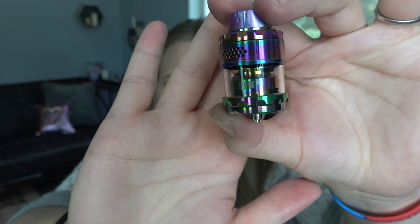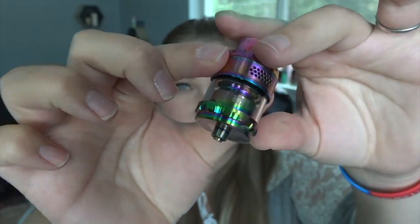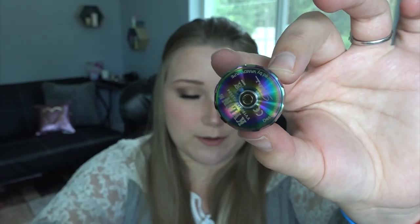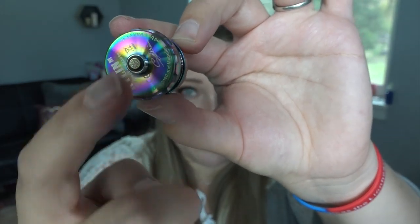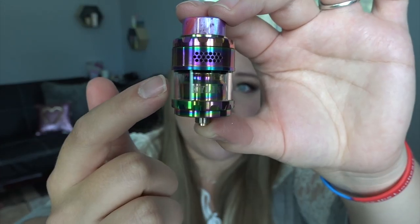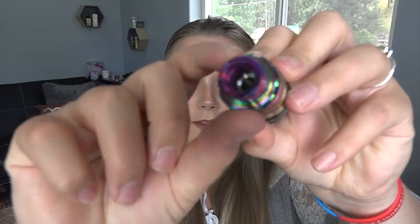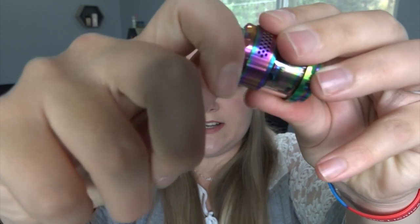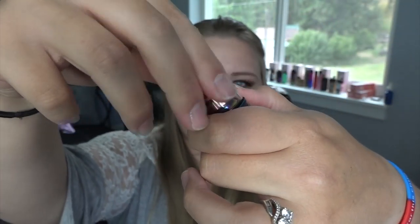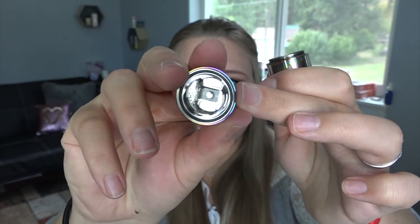Here is a close-up of the RTA — it is beautiful. There's an airflow ring on the bottom with a little plastic to remove the bottom. It has a 24mm diameter base with a 510 pin. It's installed with 3ml straight glass and the bubble glass is 4.5ml. The drip tip is removable and it's an 810 drip tip.